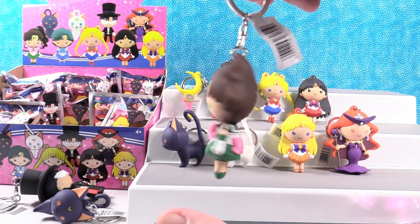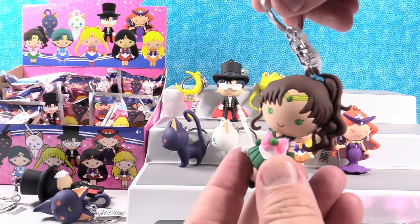You have to spin her. I do — I have to spin them all. She doesn't spin quite as good.